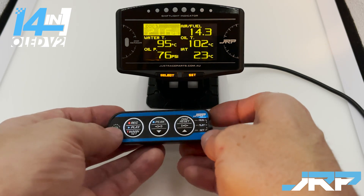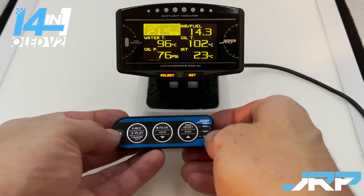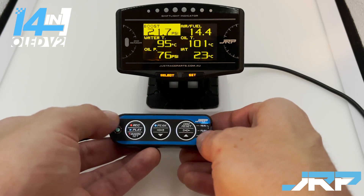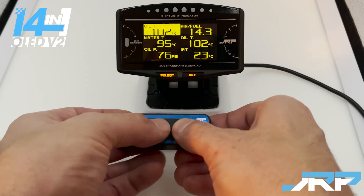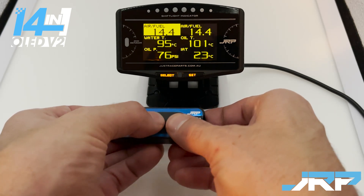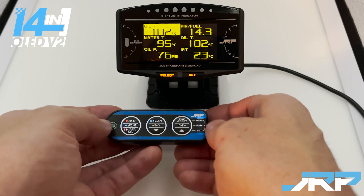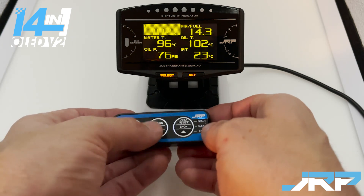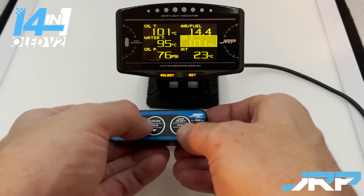To change one of the cells, first navigate to it — we're going to make a change to the boost cell. Press the record button, which enters the mode to physically change that cell. You can use either the peak or dim button to navigate between which readout you'd like to appear. We'll change this to oil temp. Once you press record, that cell has been changed, and you can navigate to the next cell to make further changes.